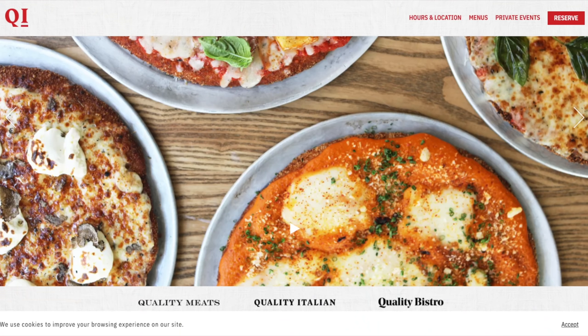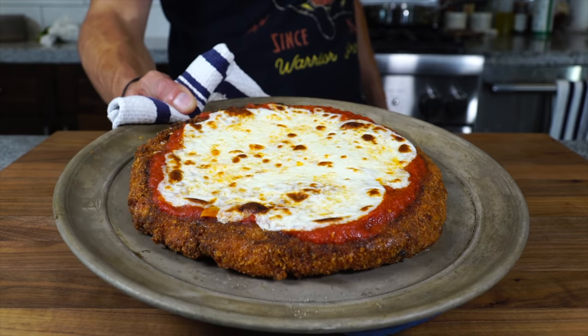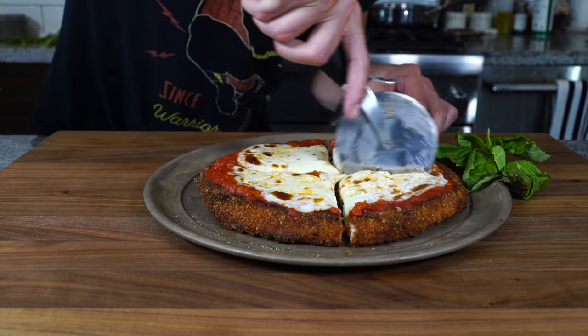Today we're gonna make chicken parm pizza, which I first had in a restaurant in midtown Manhattan called Quality Italian. It's chicken parm but it's shaped and presented like pizza. Let's make it.